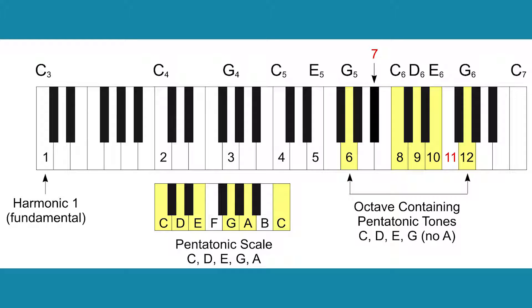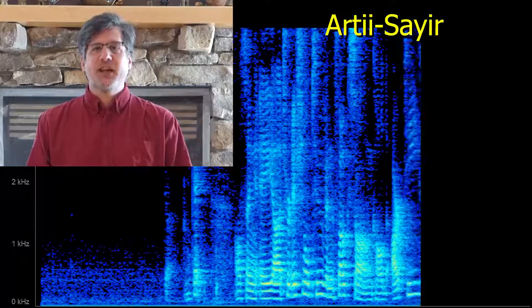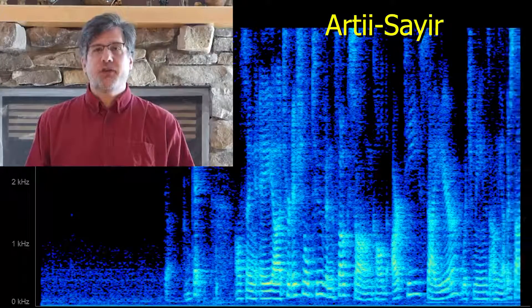David Wilkin will conclude our presentation with a Tuvan folk song using these pentatonic harmonics. I'll sing a traditional Tuvan folk song called Arti Sair, which means 'on the other side of the dry riverbed.'